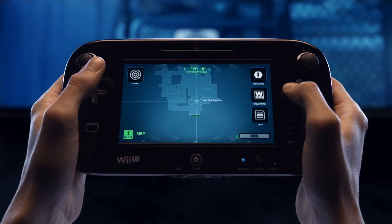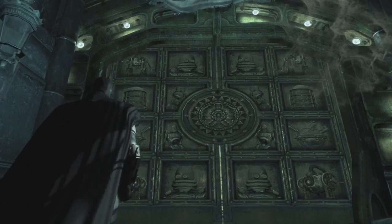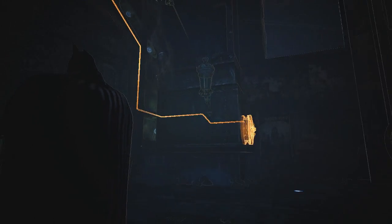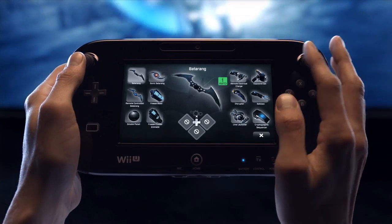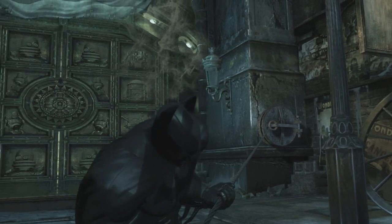Once you've located the blood trail left behind by the ninja assassin, follow its trail to a locked door. Through the new controller, you can select from any of Batman's gadgets and easily use them. When you've selected the Batclaw, use the new controller to lock onto your target and rip it off.